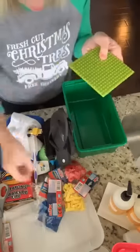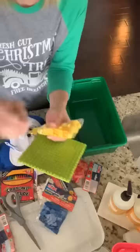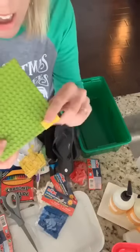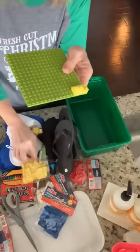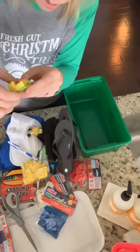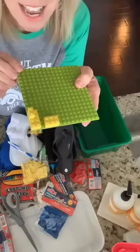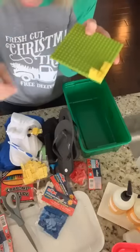I wanted to test the Dollar Tree Legos — not just for me but for you guys. I asked at the Dollar Tree and no one had tried them. Let's see if they fit... they do! Dollar Tree Legos work! This is a game changer for your Operation Christmas Child shoe boxes. They are a dollar at the Dollar Tree — a little harder to connect, but they work. And yes, it is okay to send bar soap.